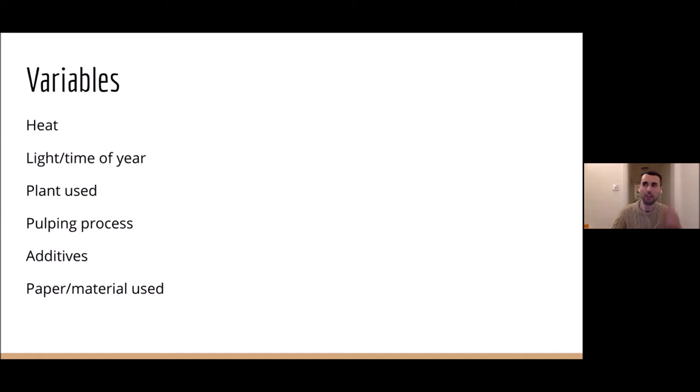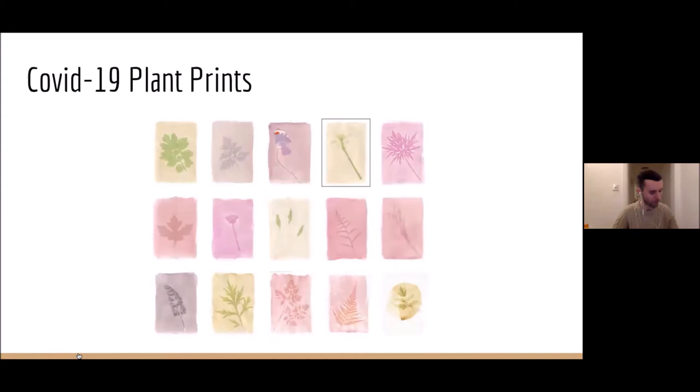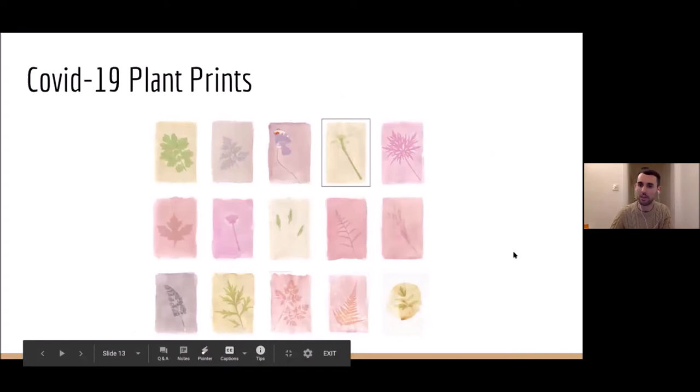COVID-19 plant prints — I guess that's why you're here. This was a project I started during lockdown, the first week of April. That's when things had already been just out of control for a couple of weeks in terms of coronavirus, and the impact on our lives was obviously monumental. I felt like at that point in time I needed something to focus my energy on.